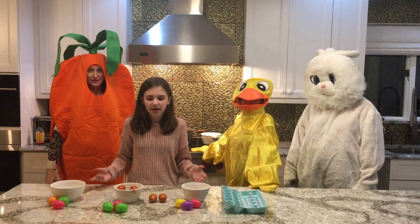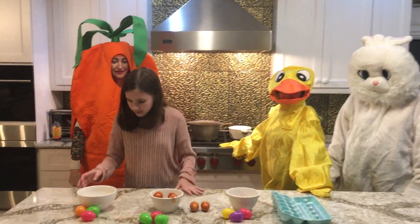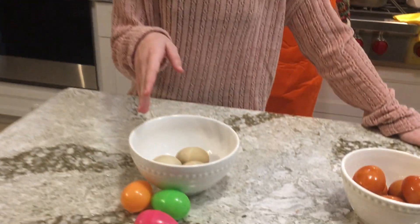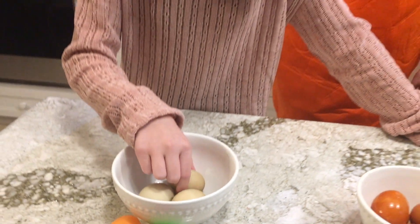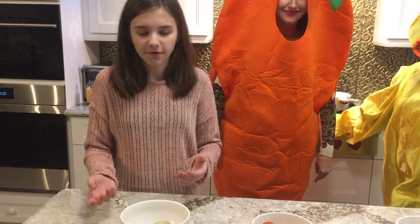So I got some special guests to show the ready products of our projects. So first, we tried to dye these eggs with the coffee ground, but it didn't turn out as well as we expected because it only changed a little bit with a few speckles. So I would not recommend this one because it's not a very good dye.